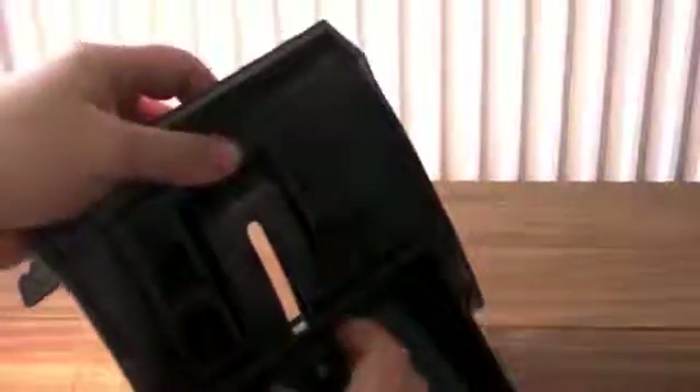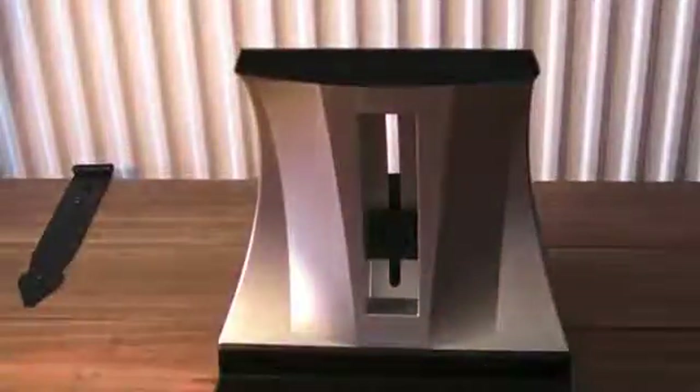I'll just show you how you change the angle on the back of it. We just loosen this up a little bit — there you go. We can change it so it goes right up. We'll put it about there and tighten it up. Now that's quite high up.